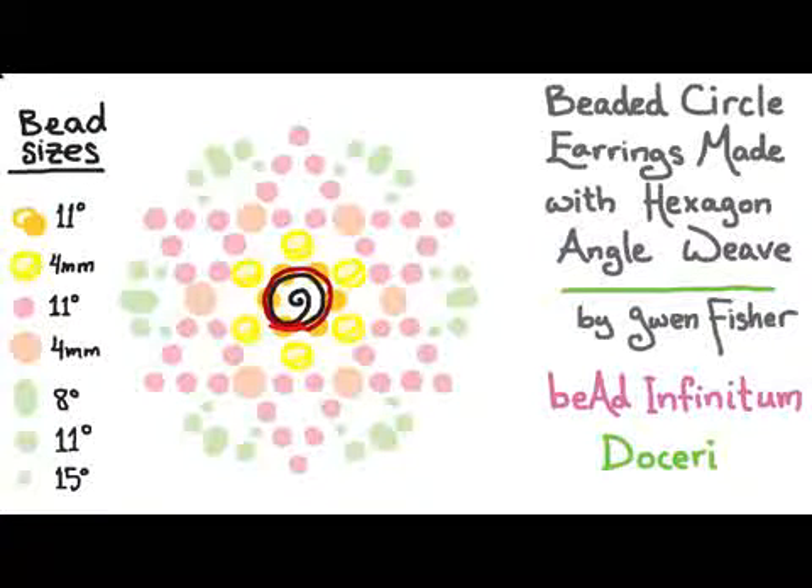To start the next round, I'm going to pick up a 4 millimeter and six size 11 seed beads, and pass through the second bead I just picked up, which is the first size 11 seed bead I just picked up. In my drawing, when I'm picking up new beads, I'm drawing the thread in black, and when I'm passing through a bead, I'm using a red line to indicate that that's a pass-through.